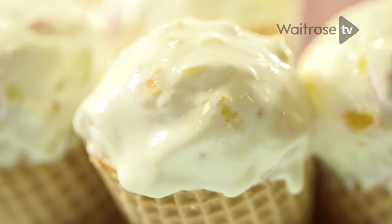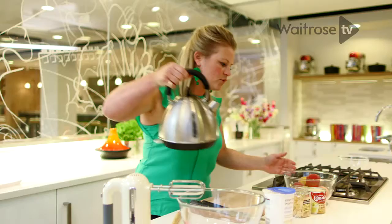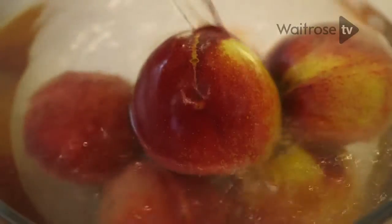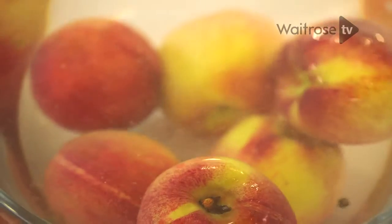To start the recipe off I'm going to peel the peaches, and the way to do that is to just pour boiling water over your peaches in a heatproof bowl just like that. The peaches will sit in the boiling water for 10 minutes, and whilst they're doing that I'm going to whip up the double cream.